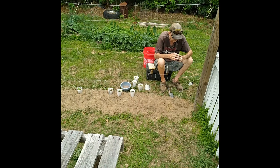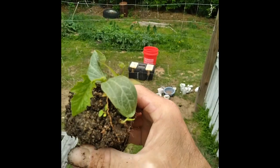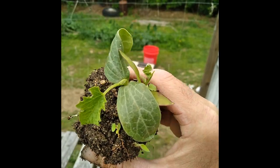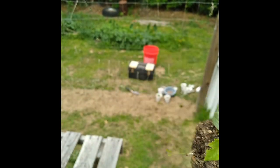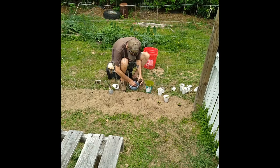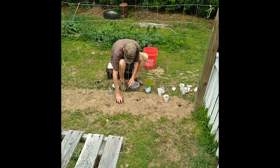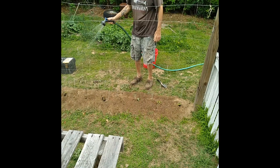That thing's root-bound already. See what these seedlings actually look like — that's what your bitter melon seedling looks like. It looks just like any other kind of squash coming out.